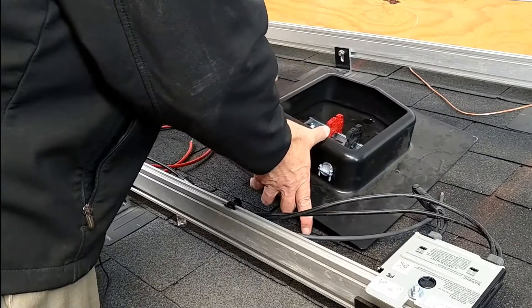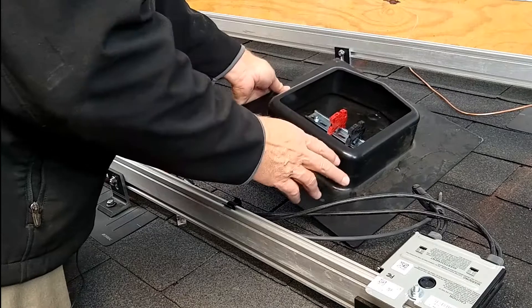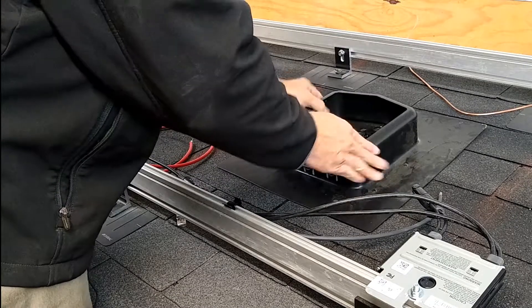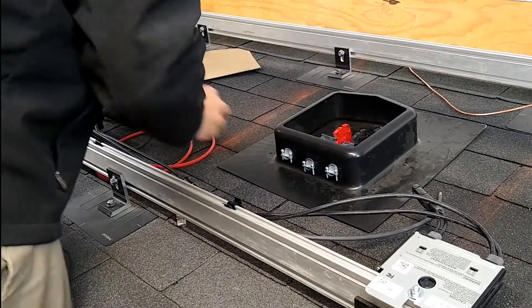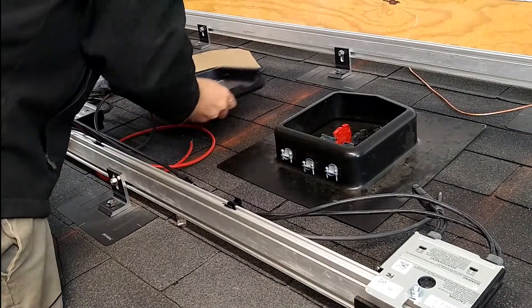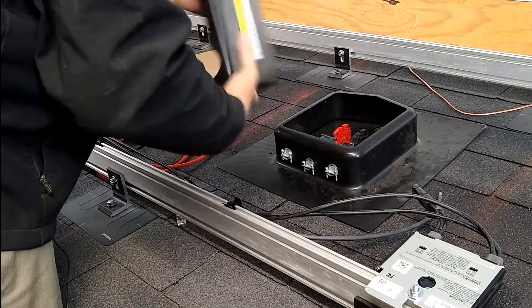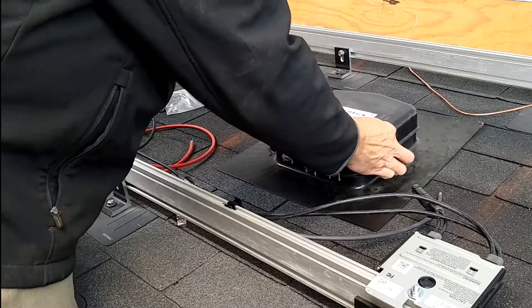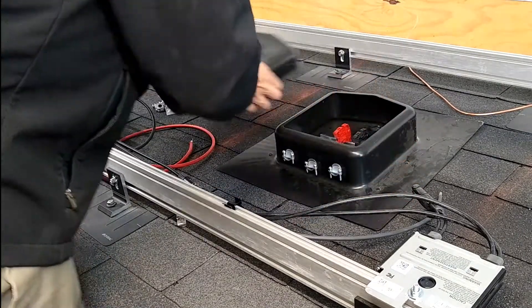Now we're going to go ahead and install this Solideck. The Solideck Junction Box, in this case, is a nice unit. It's very low profile. You'll see it fits in well underneath the rails, and when we put all of the pieces in, it has a nice cover. Everything is going to be waterproof and watertight. It's flashed in.